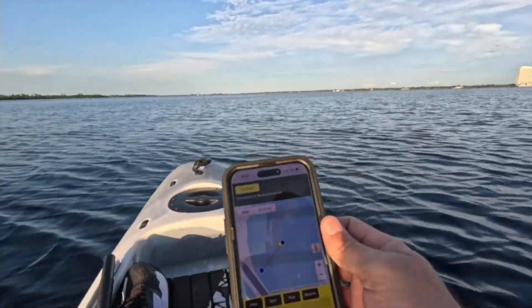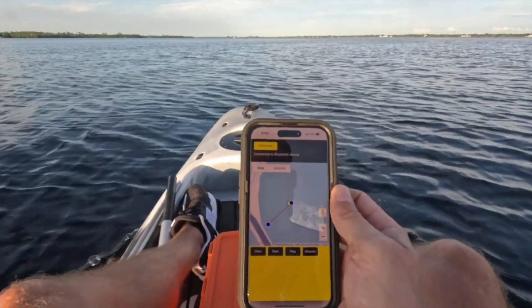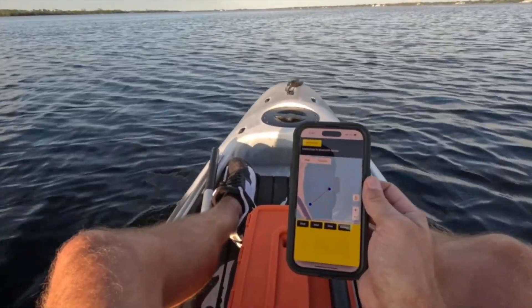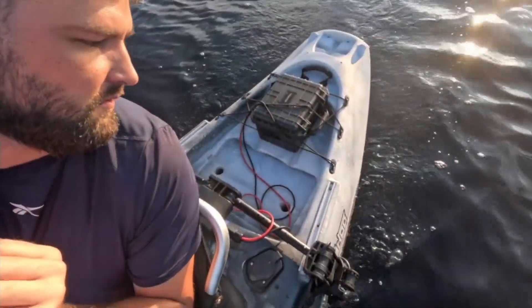I'm about to reach my waypoint, so let's see what it does. It should get me to this location and then the motors will stop automatically. And they did — the motors just turned off. Nothing in my hands. Wow, I'm pretty excited about that.